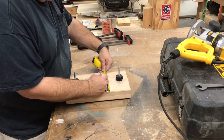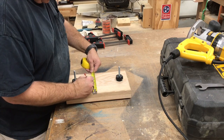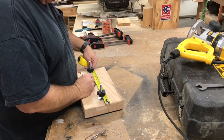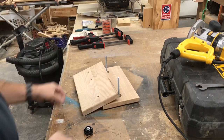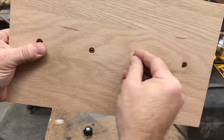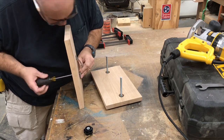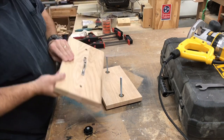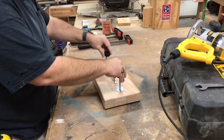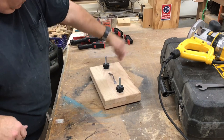To make raising and lowering the top half of the book press easier, we're going to put a handle on it. Here I'm just laying out where the holes need to be drilled. I countersunk these holes as well so that the screw heads don't interfere with the clamping. After a little reassembly, let's see this thing in action.